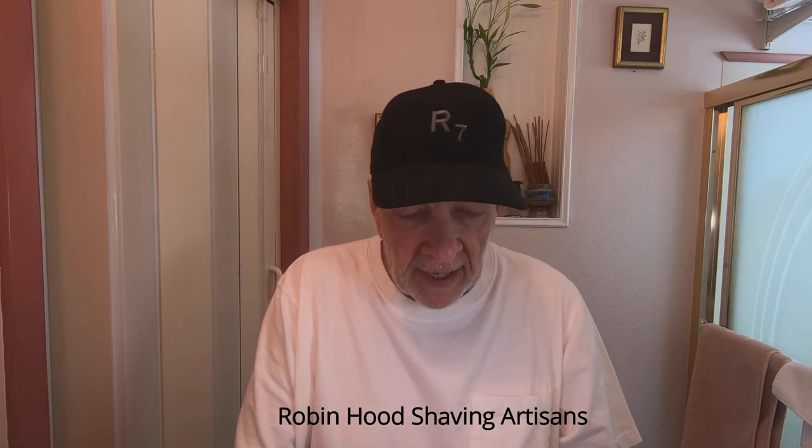Welcome to another show from Robert Hood Shaving Artisans — I'm Bob. Today I've got a list of things to go over: the Moderna vaccine, Global Shave Clubs which we've talked about the last couple of times, blooming — you know, when you put water in the soap box — and a new website I'm starting, just for the heck of it, like I haven't got enough to do.